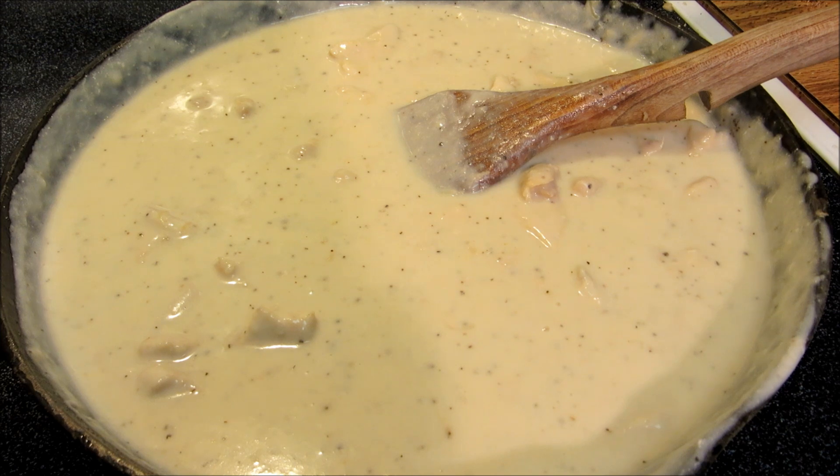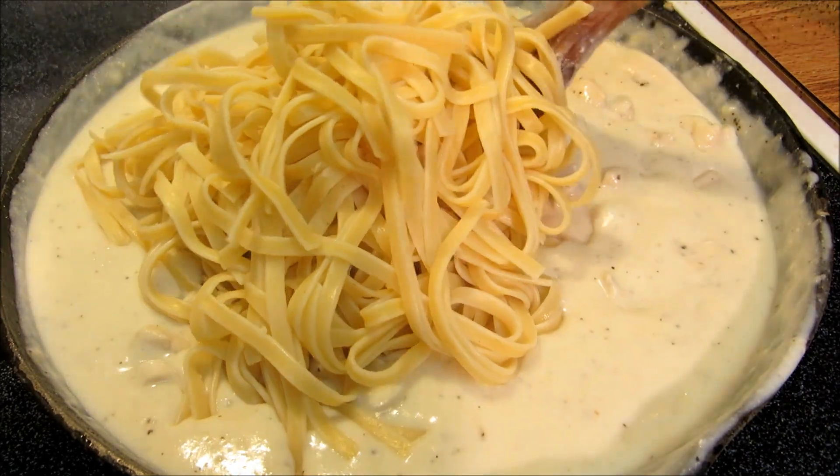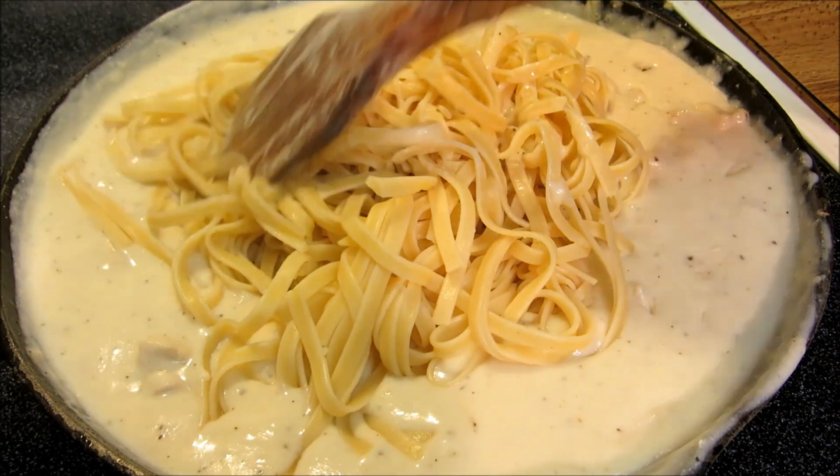Once the cream-free alfredo sauce is seasoned just right I'm going to begin to fold in the fettuccine noodles in small batches at a time to ensure that everything gets coated and does not become one big clump.